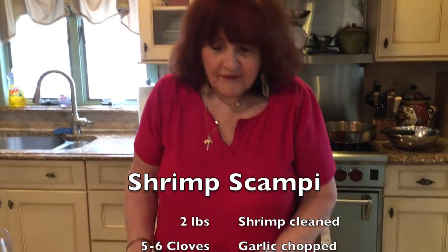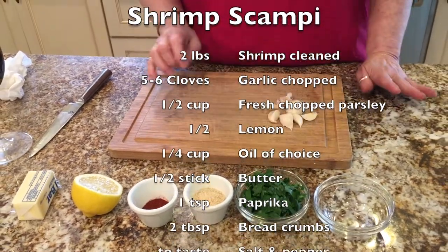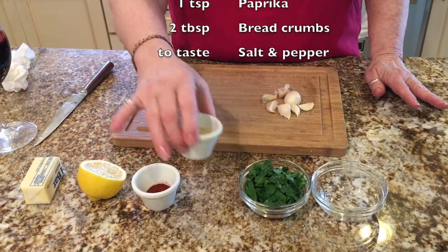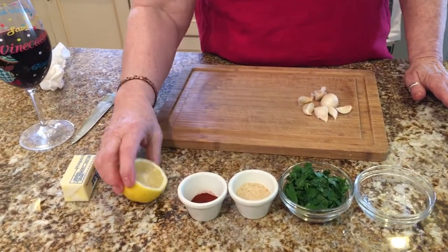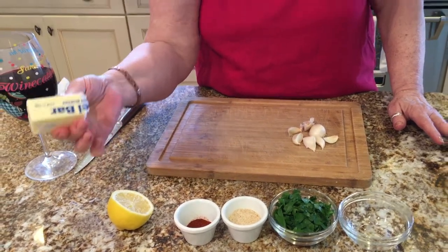Okay, what goes in the scampi: I usually put about four or five garlic cloves — there are a few small ones in here so I have one or two extra — parsley about a half a cup, breadcrumbs about a tablespoon maybe two tablespoons, a teaspoon of paprika, a half of a lemon, and a half of a stick of butter.